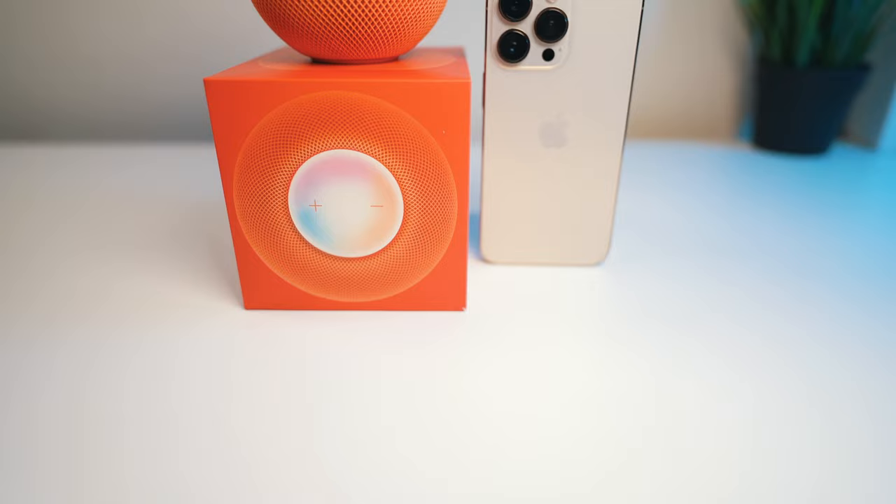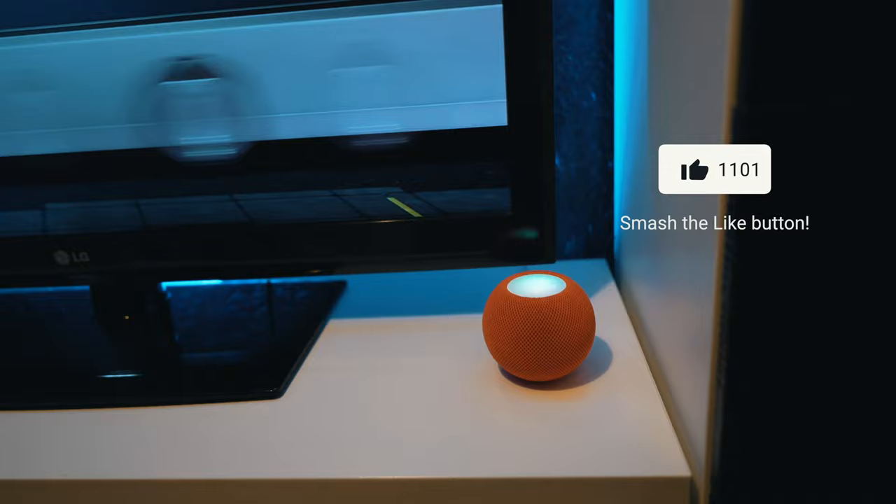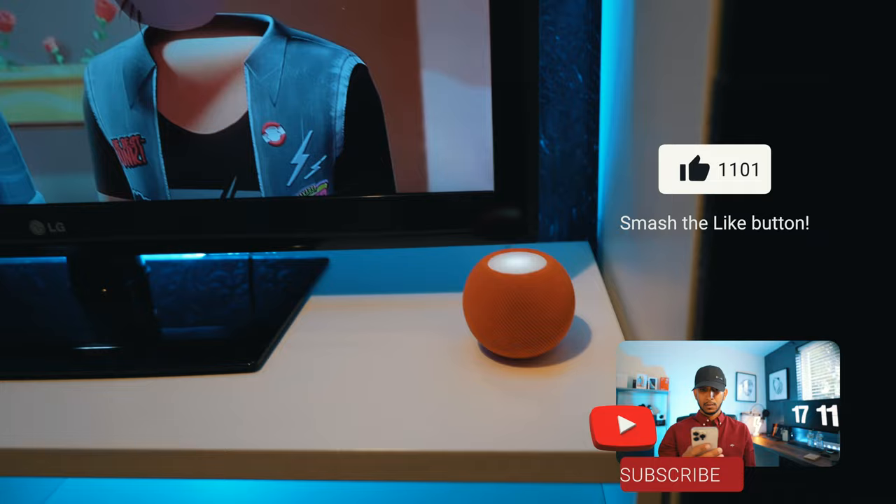You have just made it to the end of today's video. Thank you very much for watching. If you drop a hashtag with your preferred HomePod Mini color in the comment section, I will give you a thumbs up. Don't forget to hit the like button, subscribe to the channel, and turn on notifications so you don't miss my next upload. You can also follow us on Instagram. Until next time, peace out.